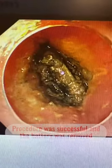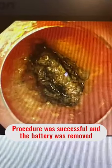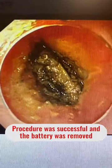See how the battery is stuck and the contents are slowly leaking around, irritating the esophagus. It is absolutely important that we remove this within 12 hours of ingestion before it causes any significant problems.